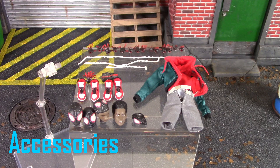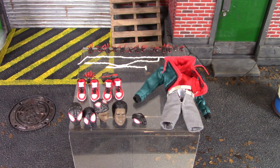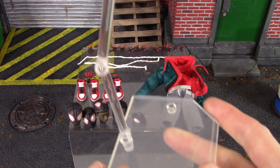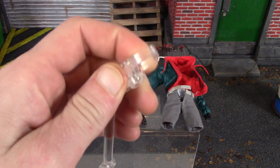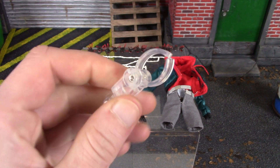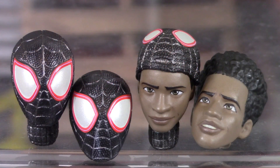Moving on to the accessories, Miles Morales is included with a ton of awesome stuff — they really did hook it up with accessories. First and foremost, we do get the Mafex stand: the base, the arm, and the clamp. We do have the smaller clamp this time around, which I do prefer over the larger clamp stand. Then we do get four alternate faces and two interchangeable necks.